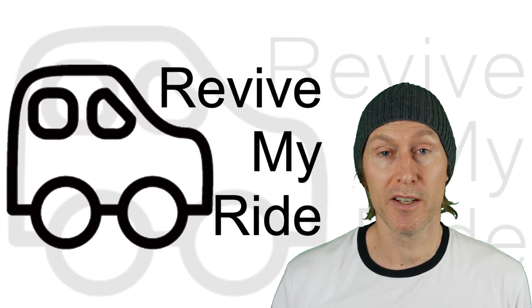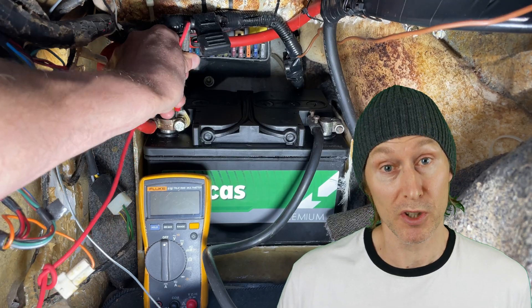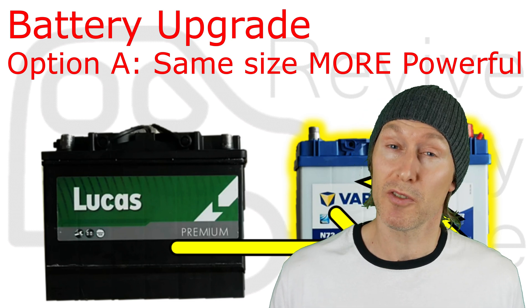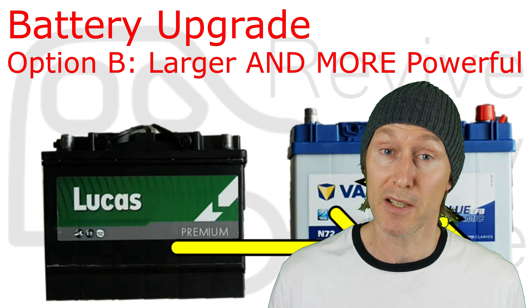Hi, it's Phil here from Revive My Ride. In this video I'm going to show you how to do a car battery load test with a multimeter to check if you have a bad car battery. And if you do decide to replace your battery, stick around to the end of the video because I have a few tips for you that will help you select the best battery for you.